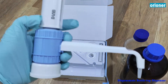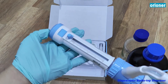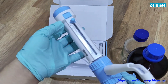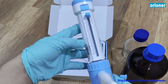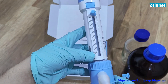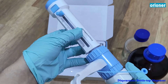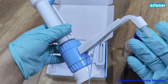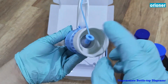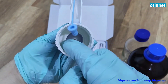This is the dispenser itself. You can see the volume marks from 0 until 10 ml. D-Lab. And this is the dispenser top, and here is the connection to the bottle.